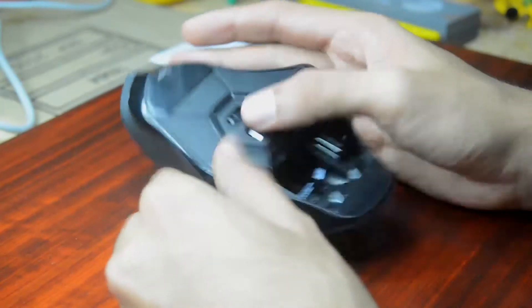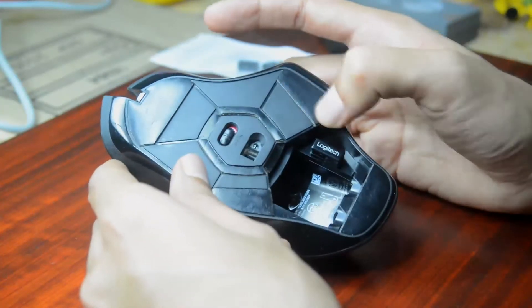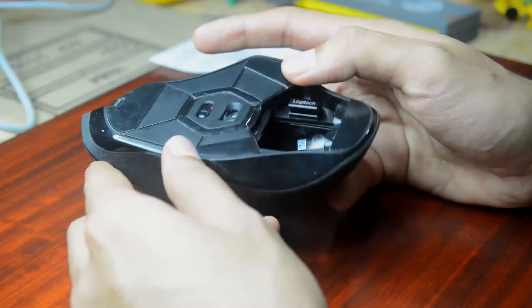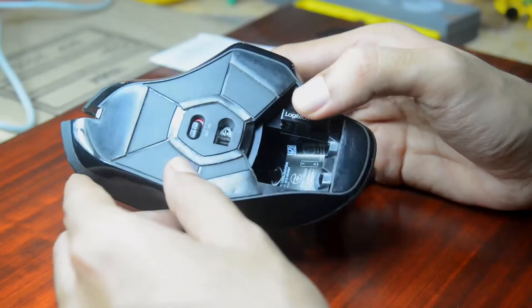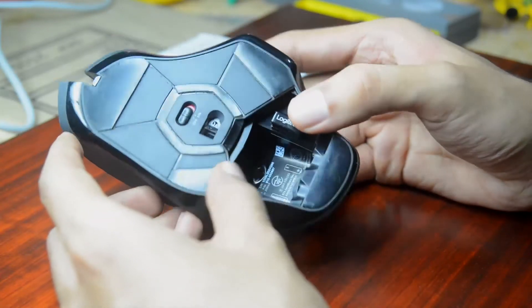They're Omron switches and they're relatively easy to find and they're cheap. In order to open this mouse, we're going to have to open these slide pads. They're very well rated — rated for about 200 kilometers of running. No kidding, it says that on their box, probably more.